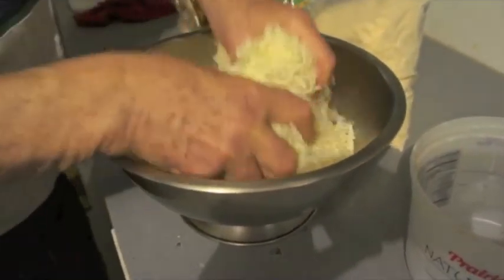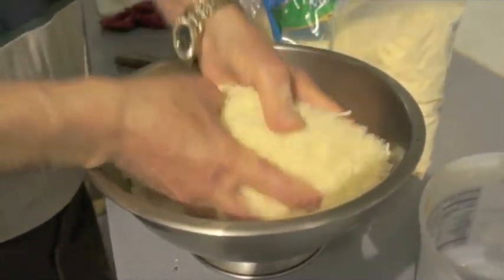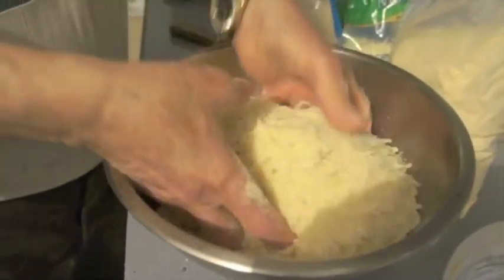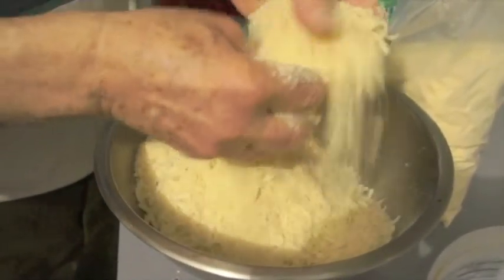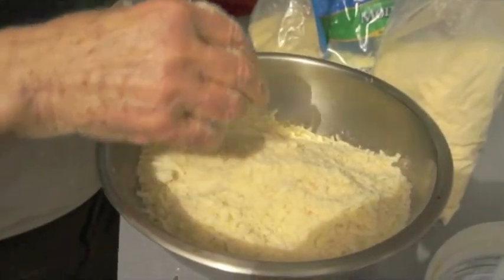What's the mixture here? It makes the parmigiano cheese, crumb of bread, mozzarella cheese — that's for making pasta for it. So it's just mozzarella with breadcrumbs? Yeah, and the parmigiano cheese.